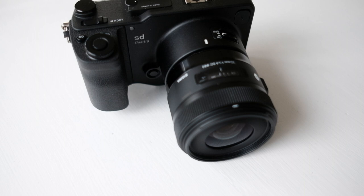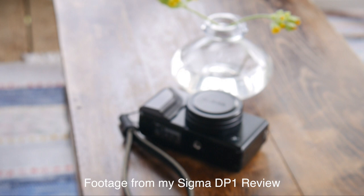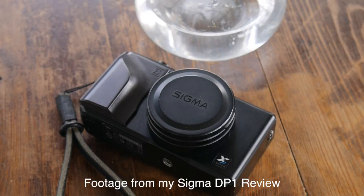There is a big chance that you've never heard of the Sigma SD Quattro, and neither had I until about 3 months ago when I first got into the Sigma game with my $28 Sigma DP1.